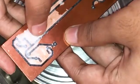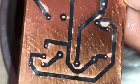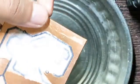Then take the board out for a minute and place it in a dish with water. Keep it for about 15 minutes. Now it's time to separate the paper from the board — use your fingers and gently apply some pressure, but not too much so as to remove the print.